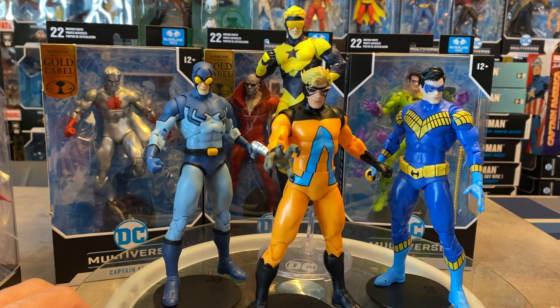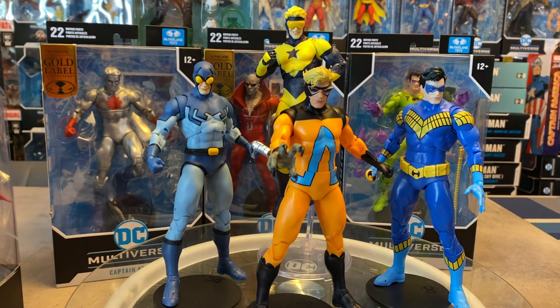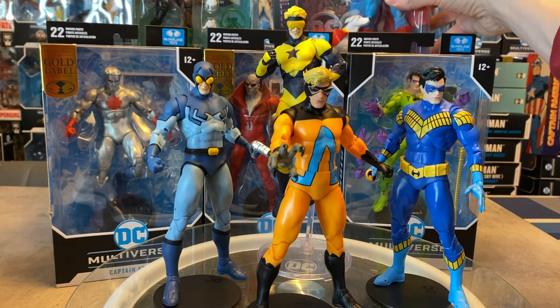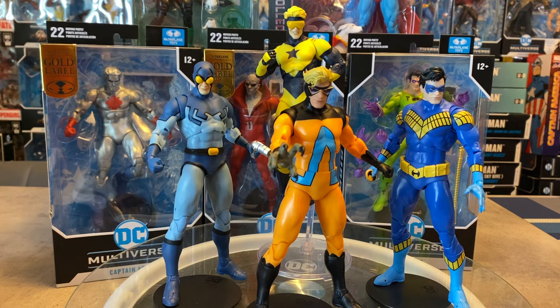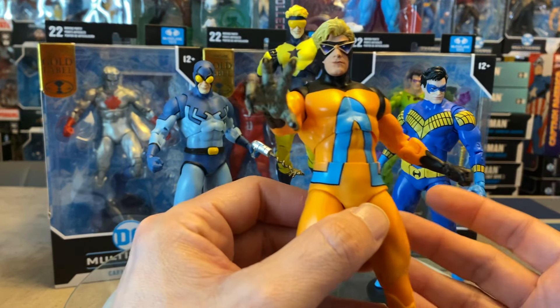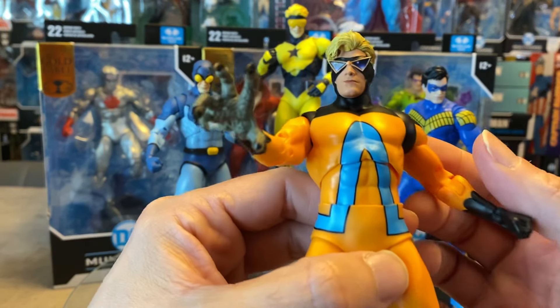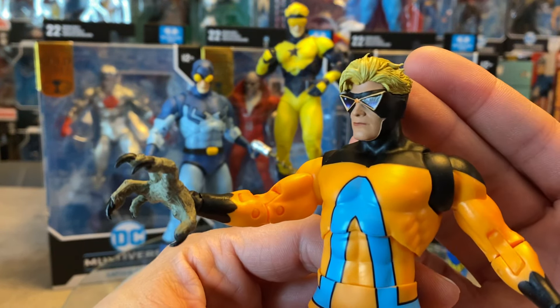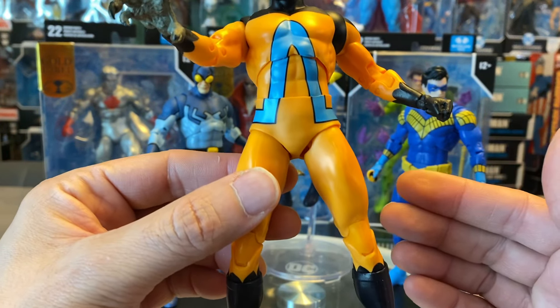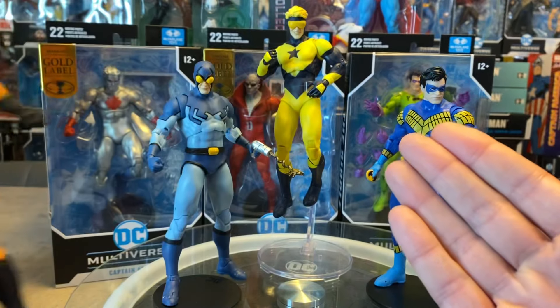I'd love to hear your thoughts and opinions in the comments on what McFarlane is doing and why. Let's get down to this figure. When I saw Animal Man on the shelves I thought, wow, this figure looks really striking and really cool — very nice head sculpt. He's got the basic design body they've been using for a lot of these characters.